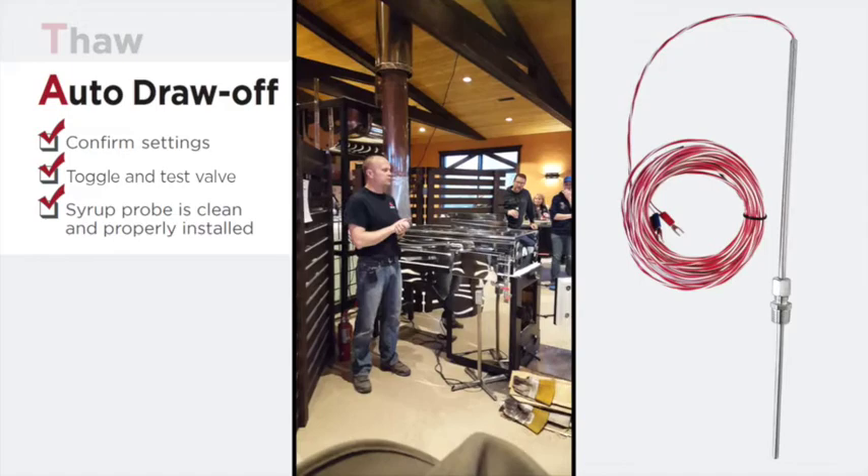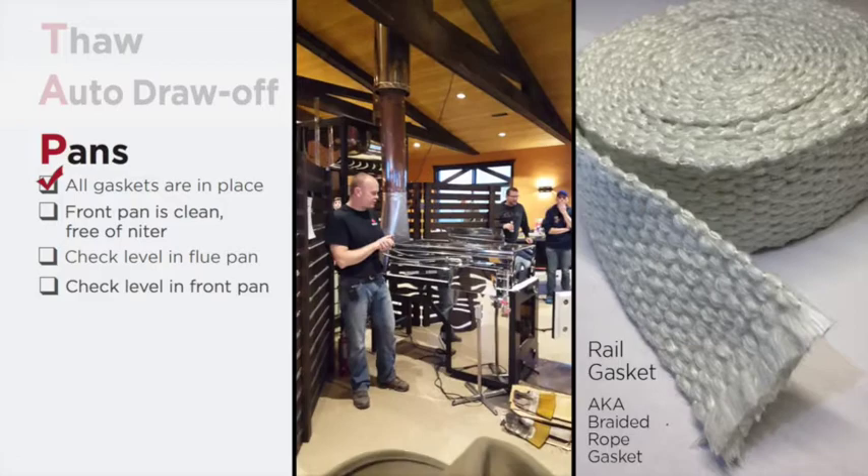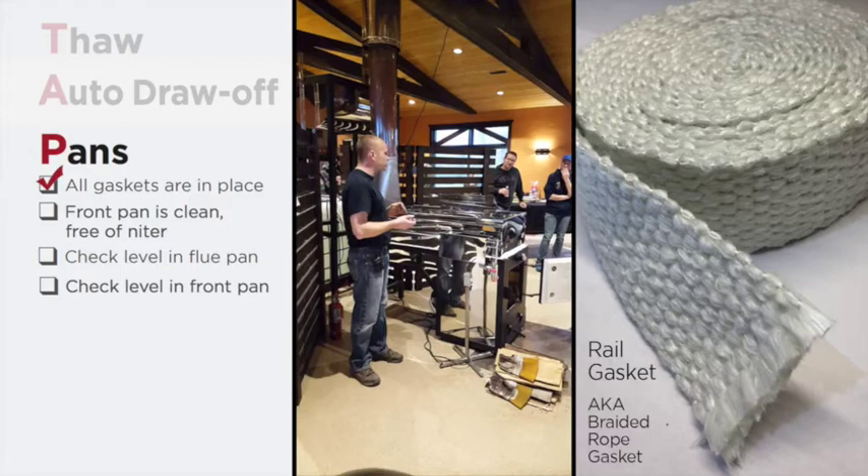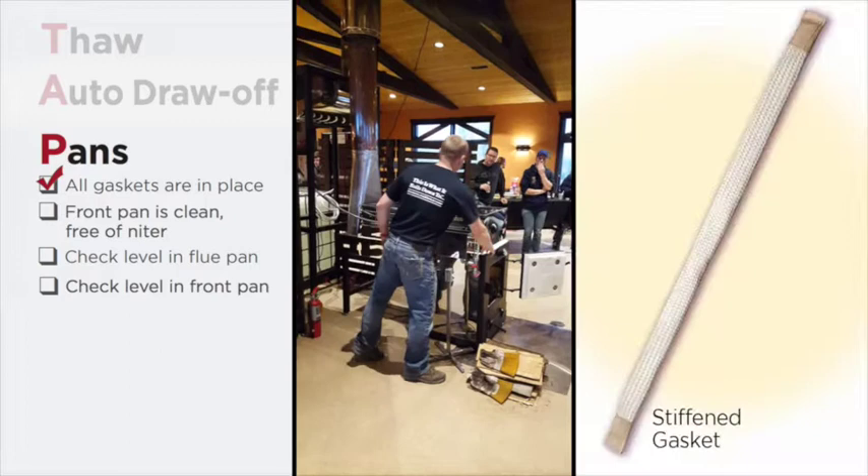Make sure the pans are ready to go and pan gaskets are in place. The gaskets underneath your pan are not just a buffer to keep your pan off your arch — they're an insulator. Everything about an evaporator should be airtight; you should have no air leaking in anywhere. These gaskets are very important to have in place.